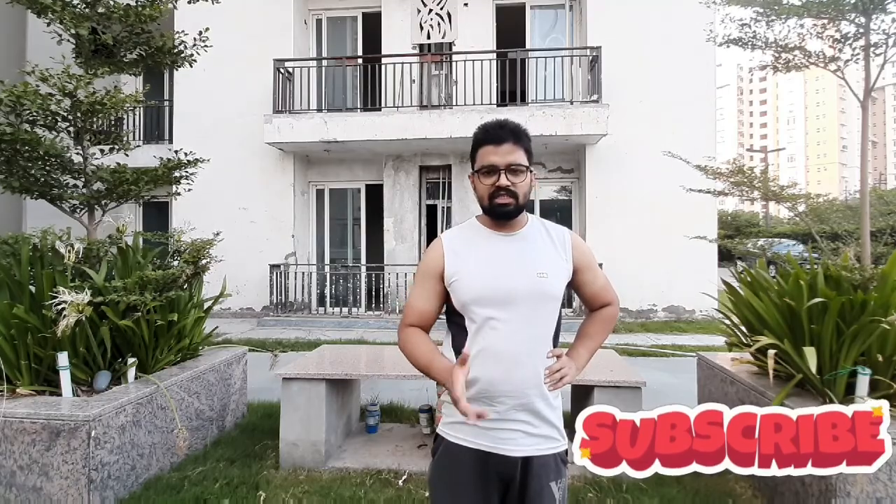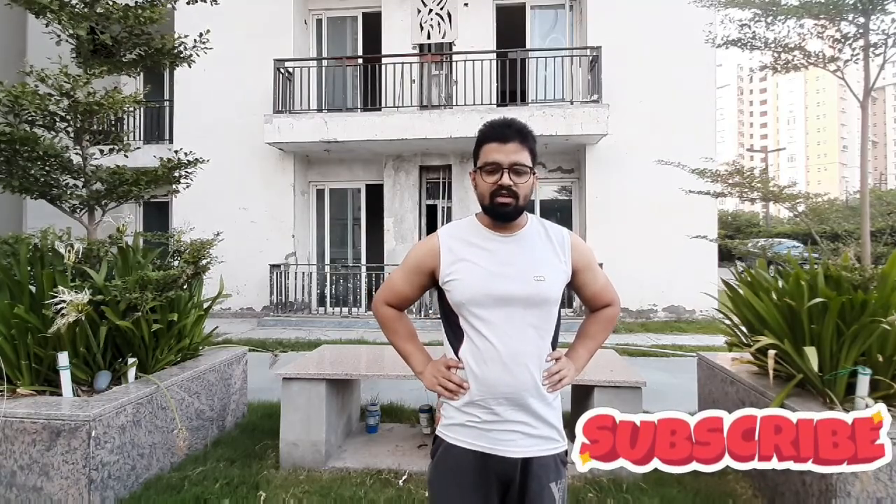So guys, this was the session today for our abs. The next session will be on jogging, because jogging is really very important. If you really want to lose your fat, it is a very good exercise. If you combine jogging with exercise, you will get very good results.